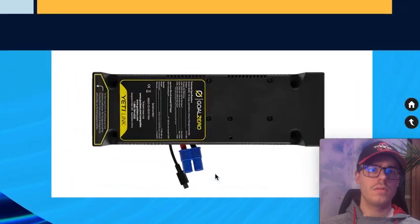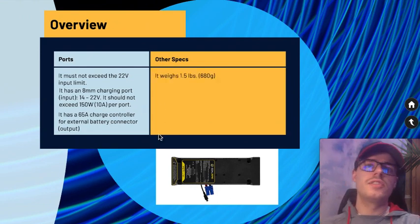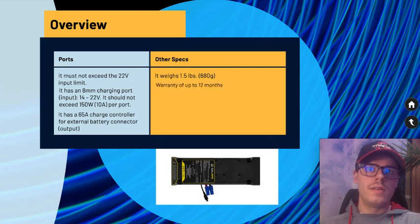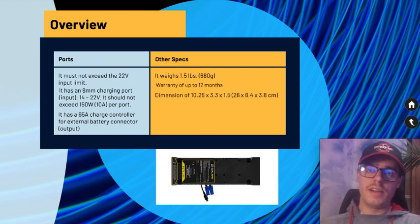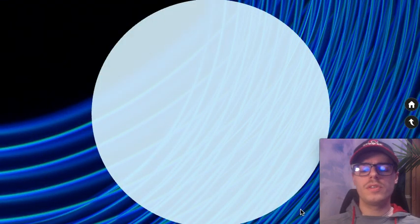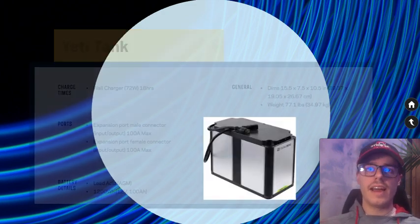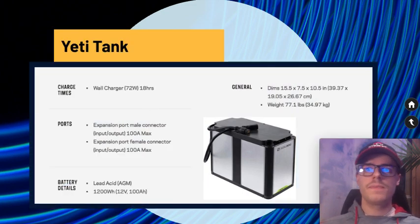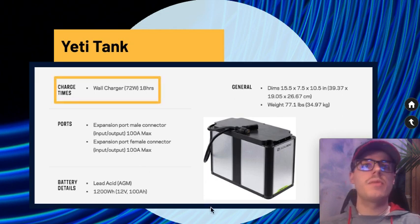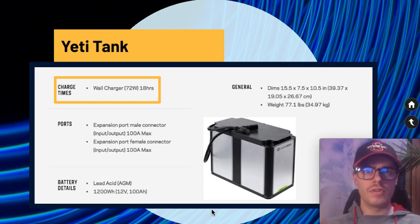There's additional spec information you can check on their site. The module weighs one and a half pounds, has a 12-month warranty, and is made from ABS plastic. As for the Yeti Tank battery, it's a lead-acid AGM battery. The listed charge time is 18 hours using a 72-watt charger, though it actually comes with a 120-watt power supply, so charge time would be less.